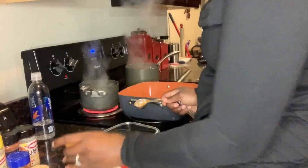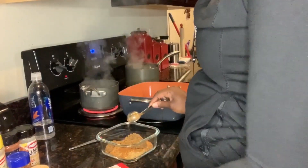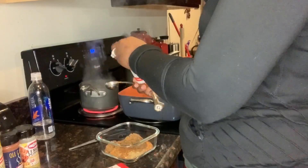Cayenne pepper. Brown sugar — I'm going to use a lot of brown sugar because I do like the sweet. I got my cayenne pepper. Paprika.